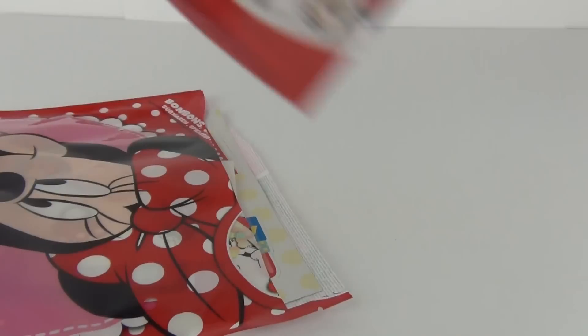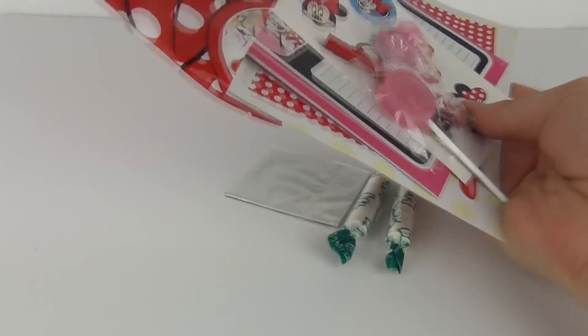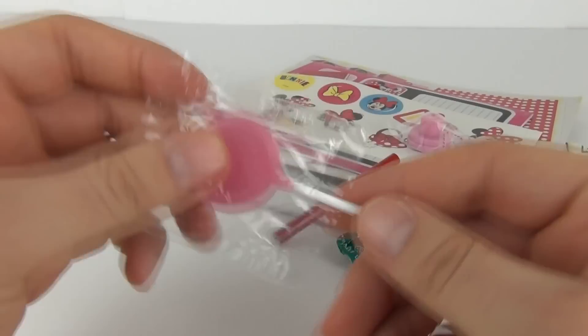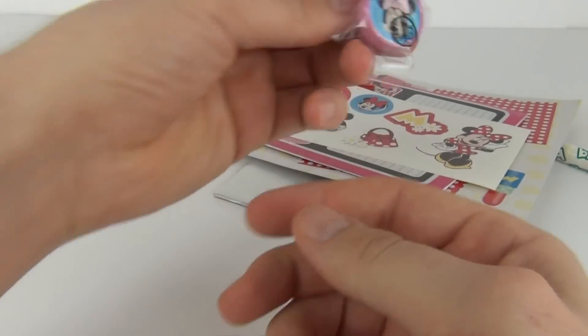So let's open this up and see what we get included in this bag. We get all this cool stuff — we get a pink lollipop. Very, very important there. We also get this...